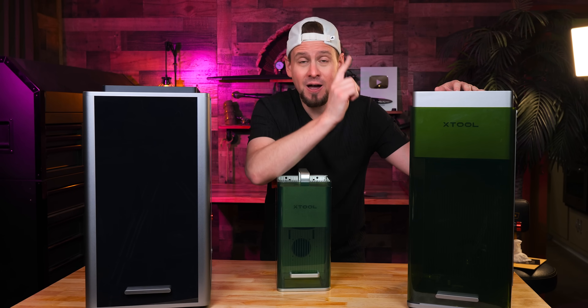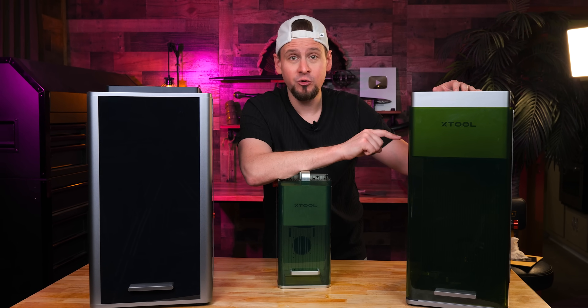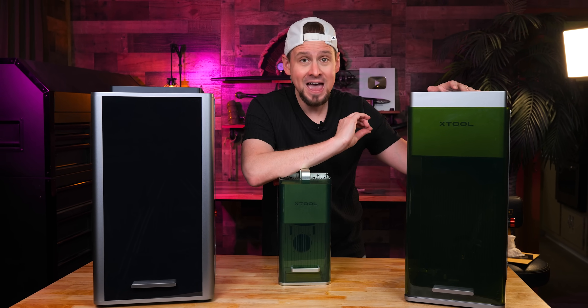If you need to go cheaper, the F1 Ultra is still my other favorite laser — don't sleep on that one either. I've been where a lot of you are, trying to figure out what's worth it, what's hype, and what's going to help you move forward. So if this helps you even just a little bit, that's a huge win for me. From a business perspective, this is the first time I've seen a company bring all these strengths together in one unit with this level of polish and real-world usability.